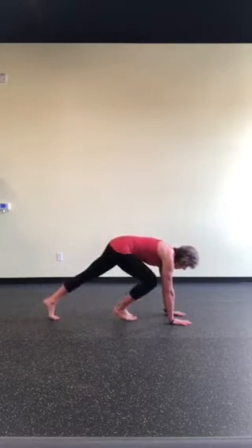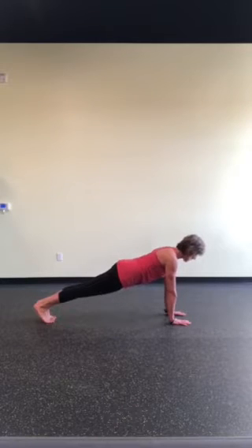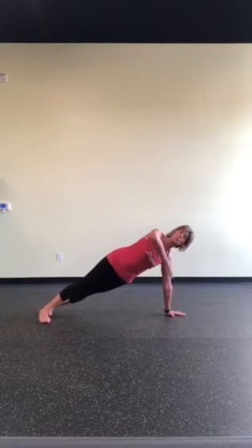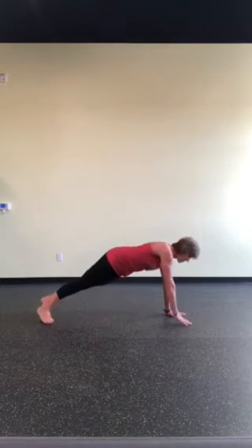The first way we tend to move into it is starting in a traditional plank. Squeeze your butt, squeeze your thighs, lift your belly, lift your eyes. Then we tend to just roll over with the hand underneath the shoulder, reaching the opposite arm to the ceiling. This is a bit challenging though, so sometimes this is a little too much to start out with.